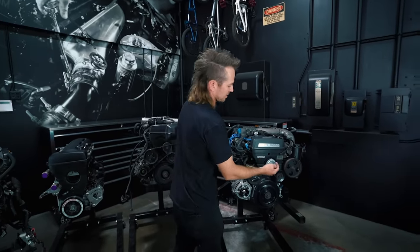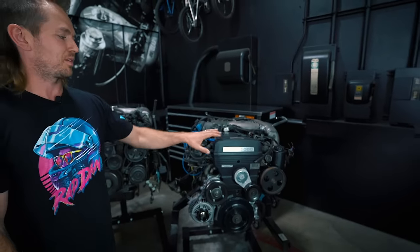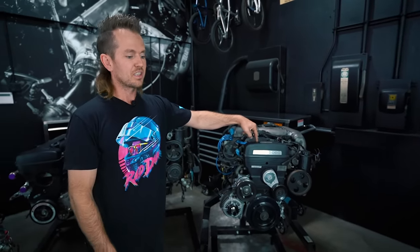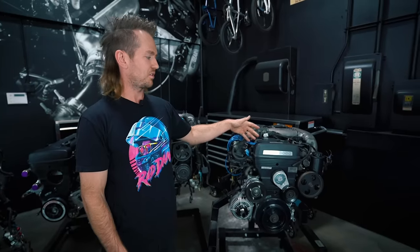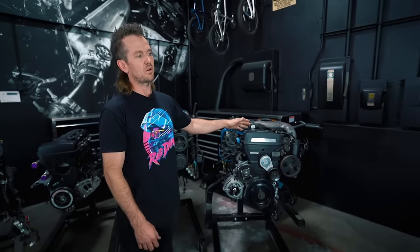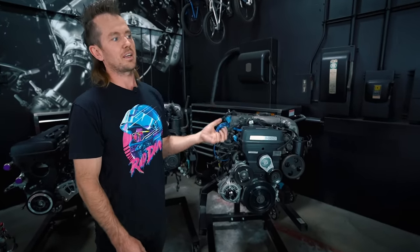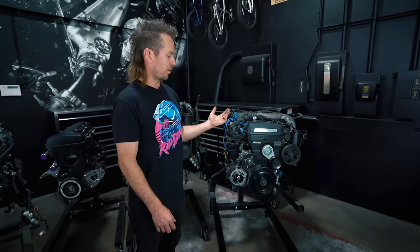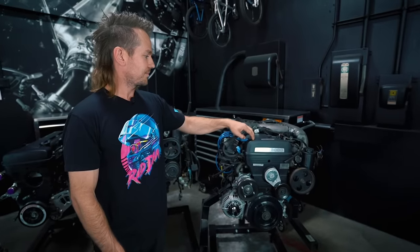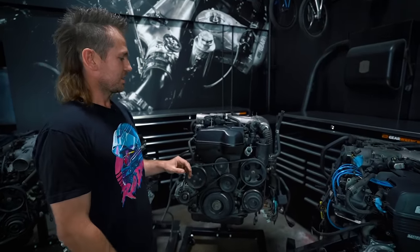That sounds like a lot of work, so what guys would do is take oil from that side, put a turbo on it, and cap this around 400 horsepower. Some people have been pushing 500 horsepower — if you're running ethanol-based fuel you could probably get away with it because it's colder. The idea of the oil squirter is to cool the underside of the piston, and it helps with pump gas. Those are the differences there.